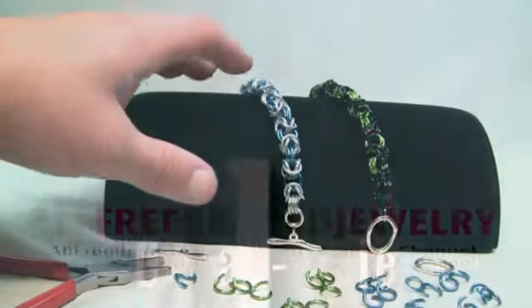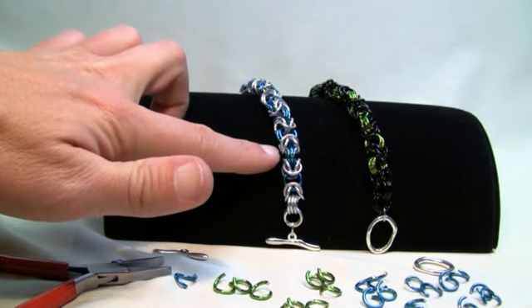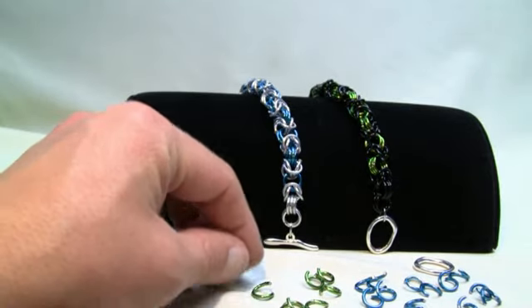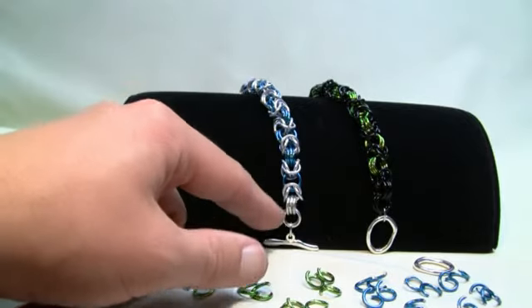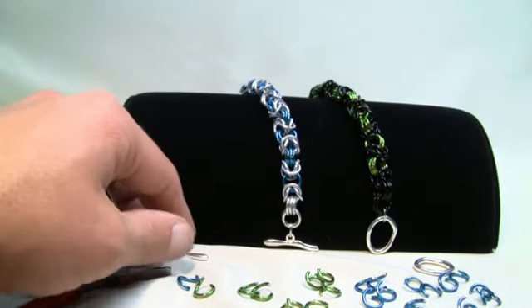In today's tutorial we're gonna work on the Byzantine chain mail effect. You can see that there's an accent color in between all the configurations — it's three, four, three, four and so on. Today you're gonna need two sets of colors if you would like to do multiple colors. You can change each one of the three to be different colors throughout your bracelet, or if you don't care about color combinations you can just use whatever you want.